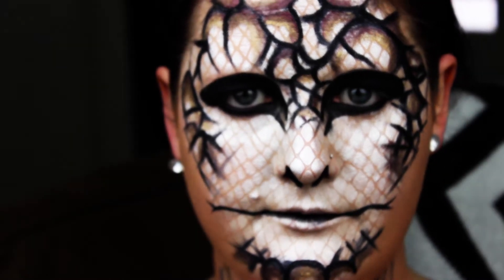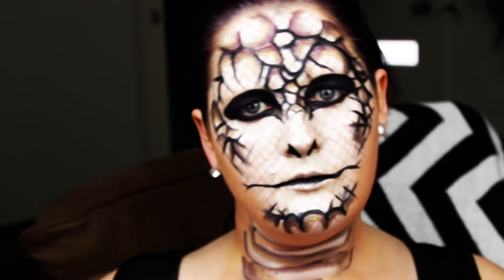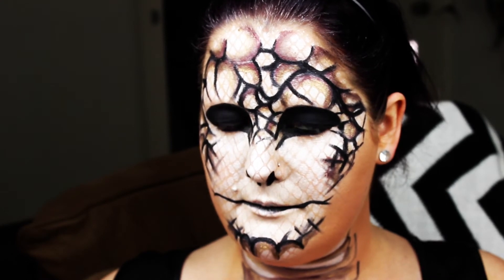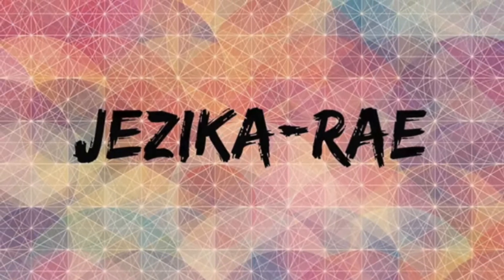Hey guys, I'm back with another Halloween look. Halloween is all about the freaky, and the freakiest thing I can think of is snakes. So I'm bringing you today: snake face.